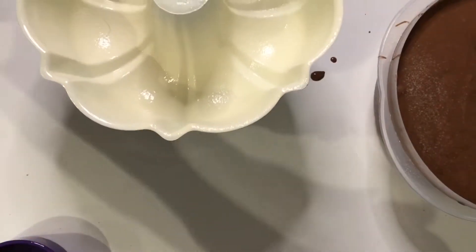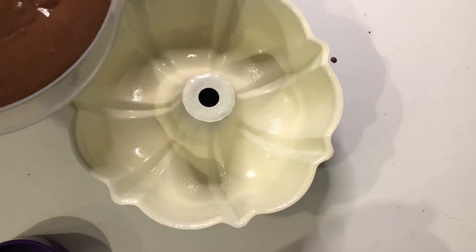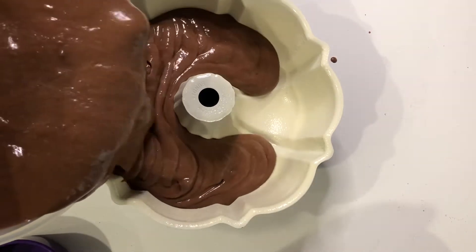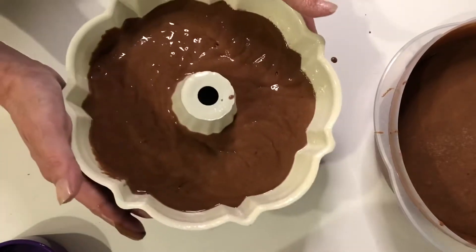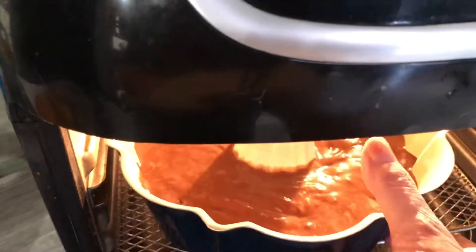Let's get our bundt pan ready. You don't have to use a bundt pan — I just wanted to because I think it looks kind of pretty. Go ahead and spray it down with some oil. If you're using an eight or nine inch pan, whatever fits in your air fryer, just spray it first, shake out the excess, and get it leveled out. Then plop that right into your air fryer at 320 degrees for 15 minutes.